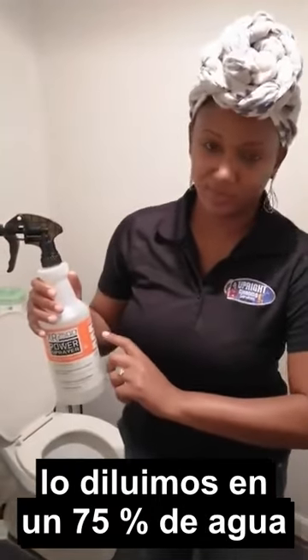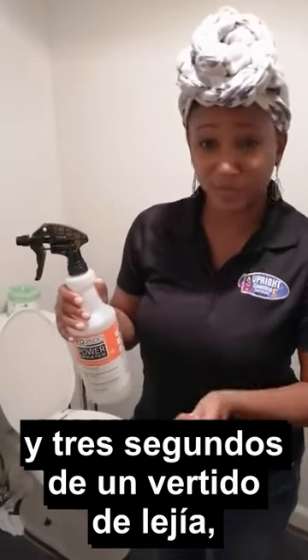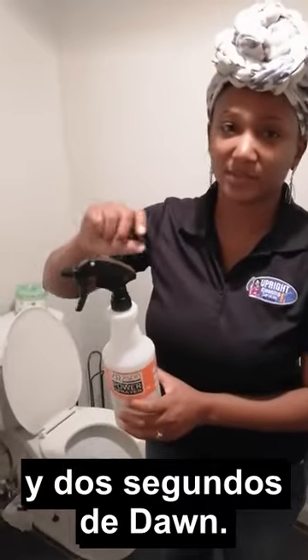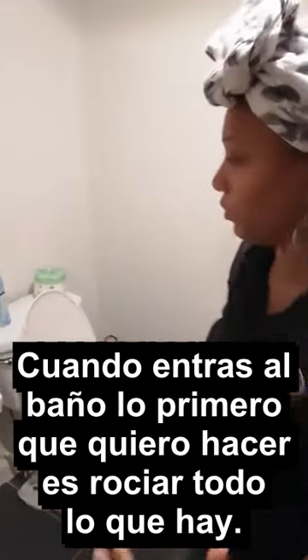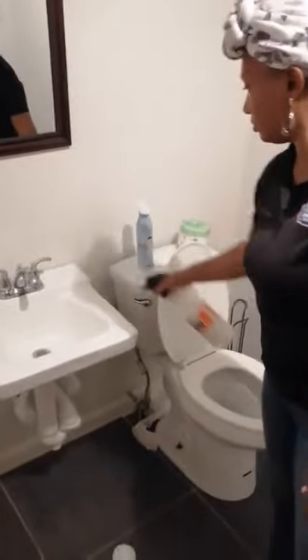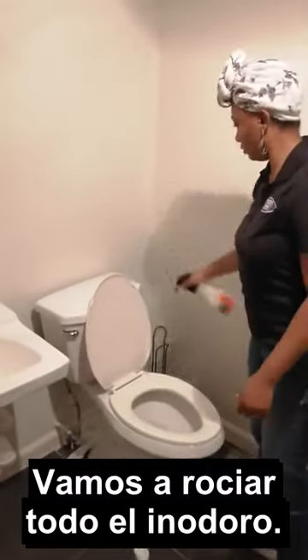We diluted it 75% water with about three seconds of a pour of bleach and two seconds of Dawn. When you come in the restroom, first thing you want to do is spray everything down. I'll spray down the sink, then I'm going to spray down the toilet.